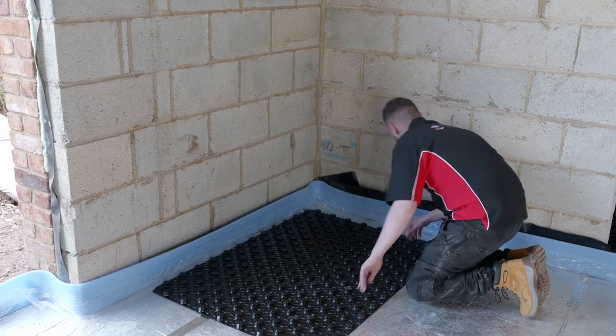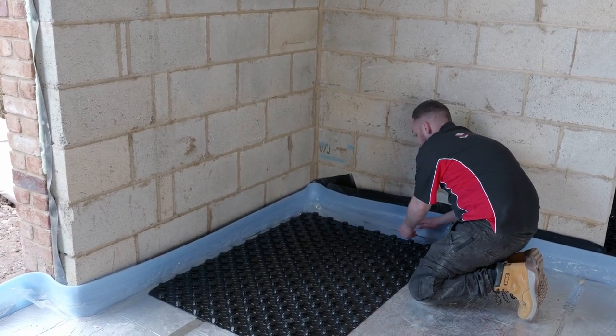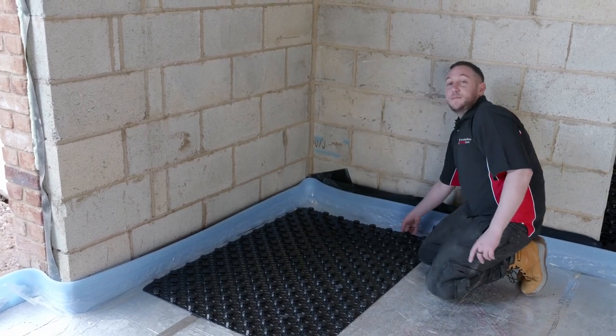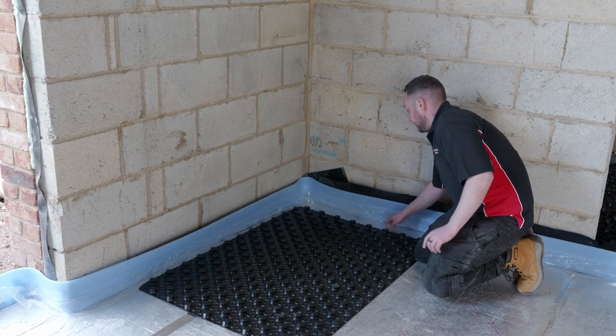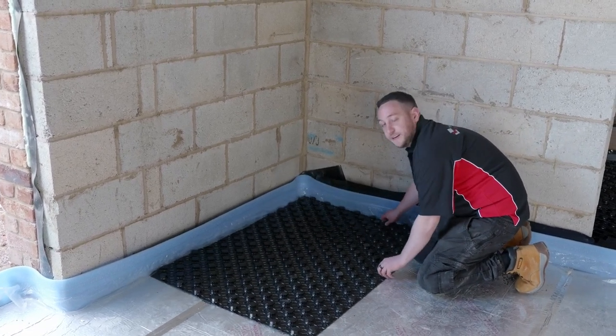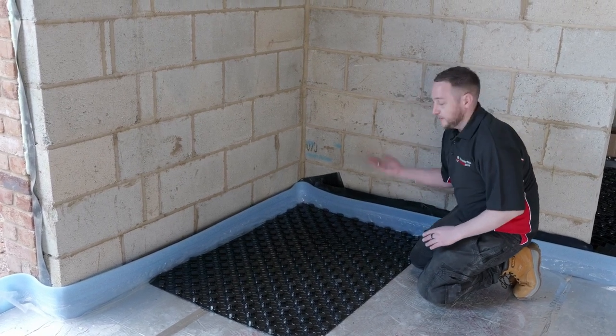If you do have edge insulation like we have with the apron, this is particularly important when you're having a liquid screed. The crate must sit on top of the apron, and this will stop the screed from getting behind and lifting the insulation up later on.